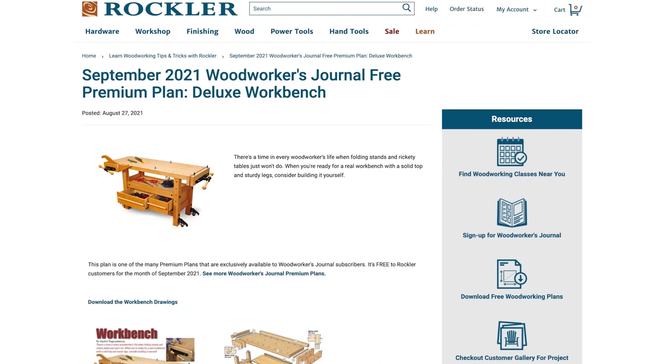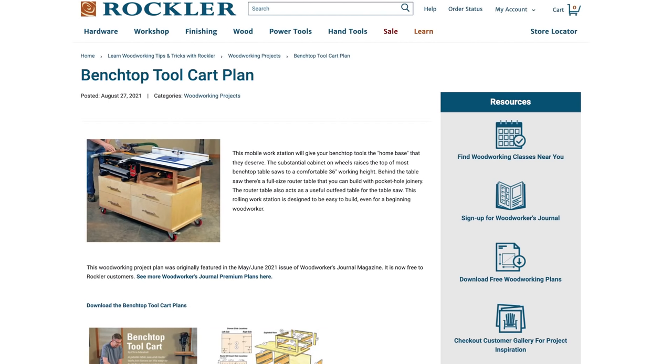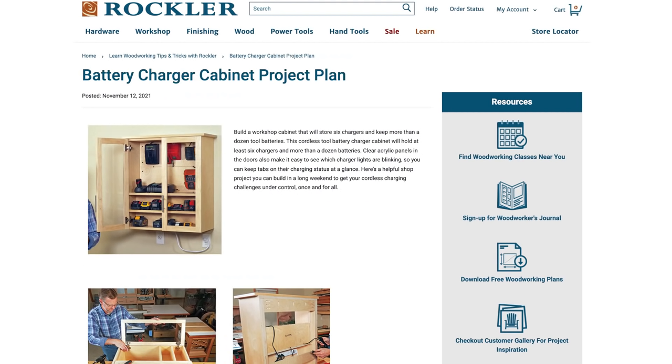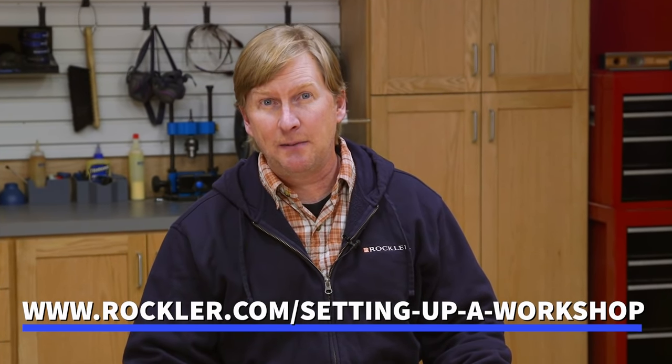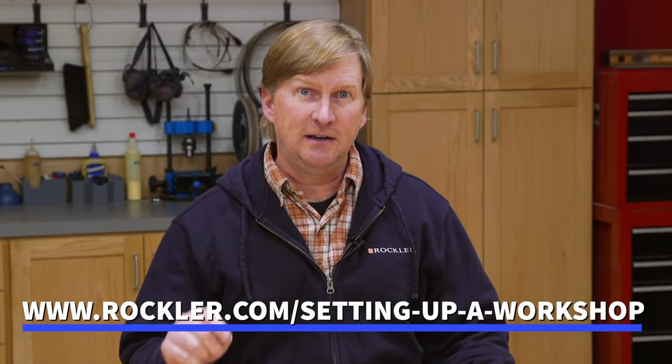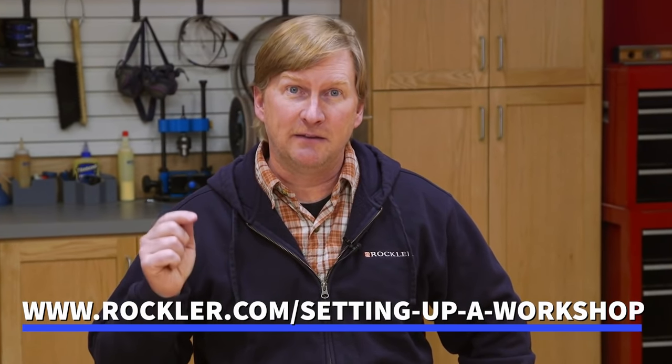There are also lots of free plans for building workbenches, custom tool stations, and tool storage. If you're looking for help, ideas, or inspiration about setting up or improving your shop, you'll find it here — so check it out and let us know what you think. We'll put a link to it in the video description.